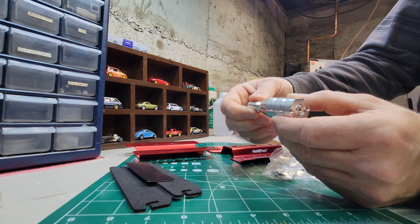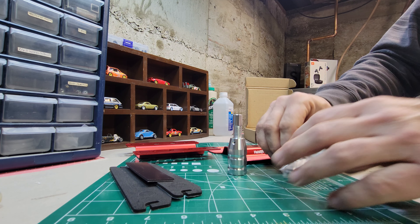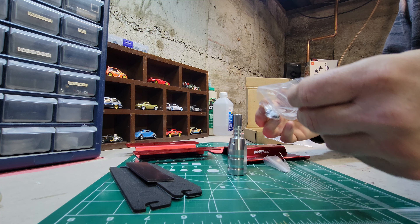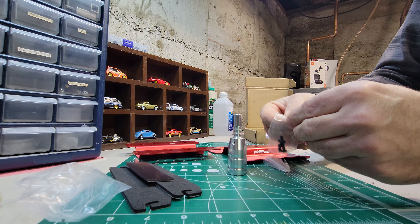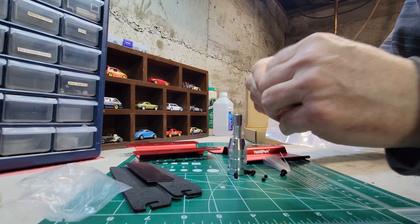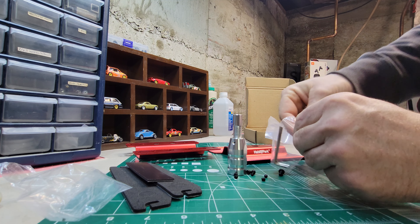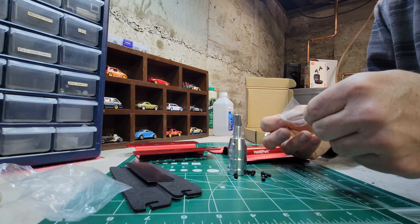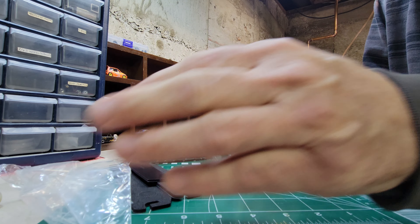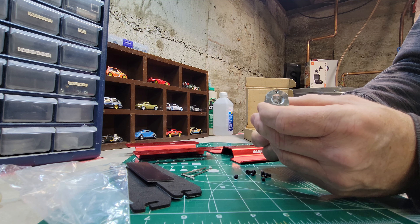Moving on — there's a base with a screw. Actually, I guess it won't be the base; it will be the attachment post. We have some hardware here and then some Allen wrenches that came with it as well, though I'll probably be using my own. Let's take a look at this and see how it goes together.